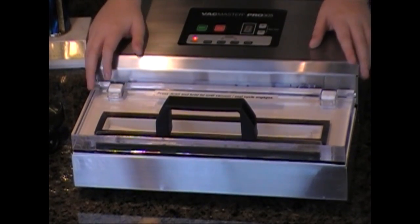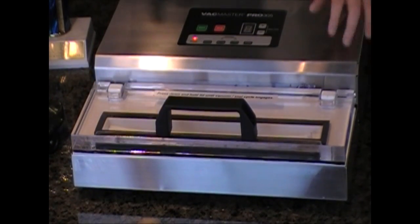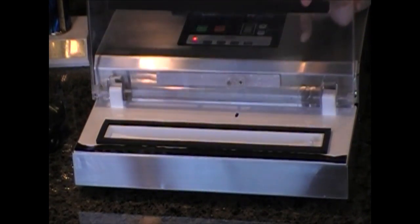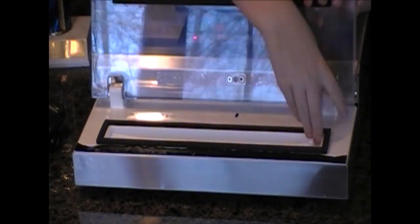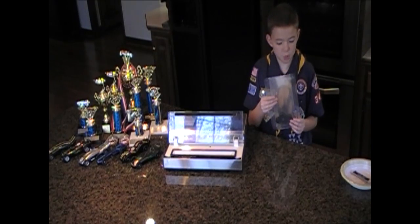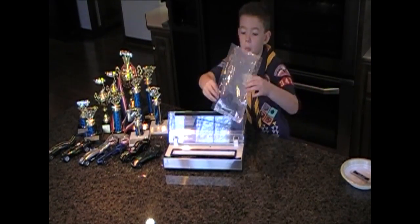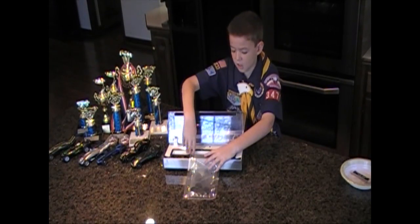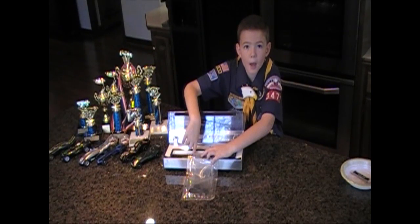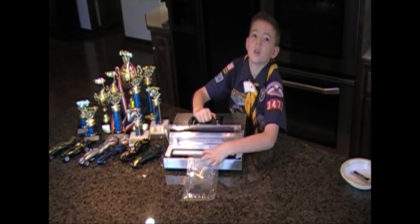This chamber machine works better because it has a trough that keeps the graphite from going into the machine. Make sure you've got a bag that's made for suction machines. Then you put it inside the suction machine, making sure the mouth of the bag is sealed into the trough.